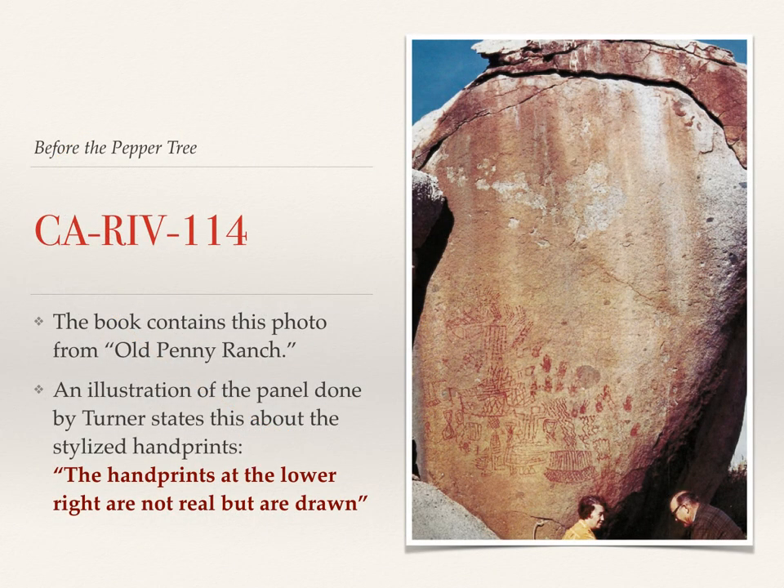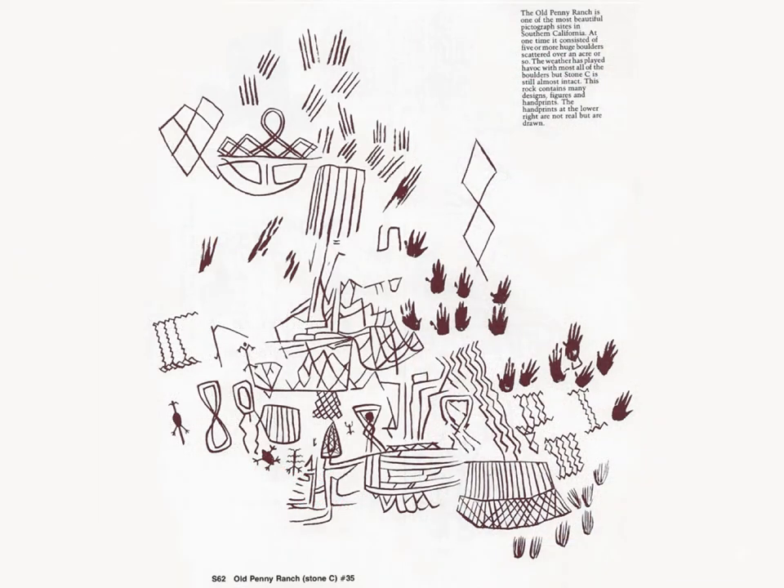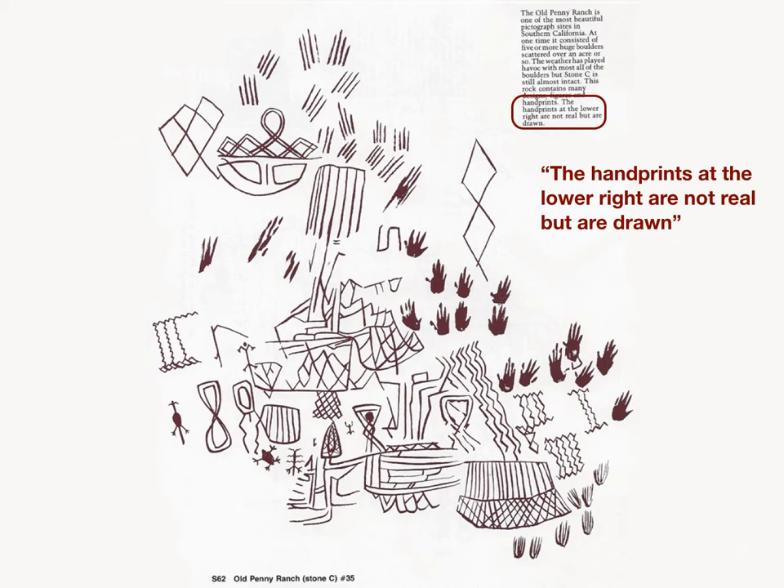A spectacular pictograph site called CalRiv 114, or Old Penny Ranch, is shown in the picture here. Gerald Smith and his wife Maxine are in the lower corner. What was interesting about this site is that they make a claim in their drawing that the handprints in the lower right aspect of the pictograph panel are not real, but are drawn. Which really begs the question — what do they mean by real? What's a quote-unquote real handprint, and how are they drawn? So this became the impetus for my investigation into this type of handprint.